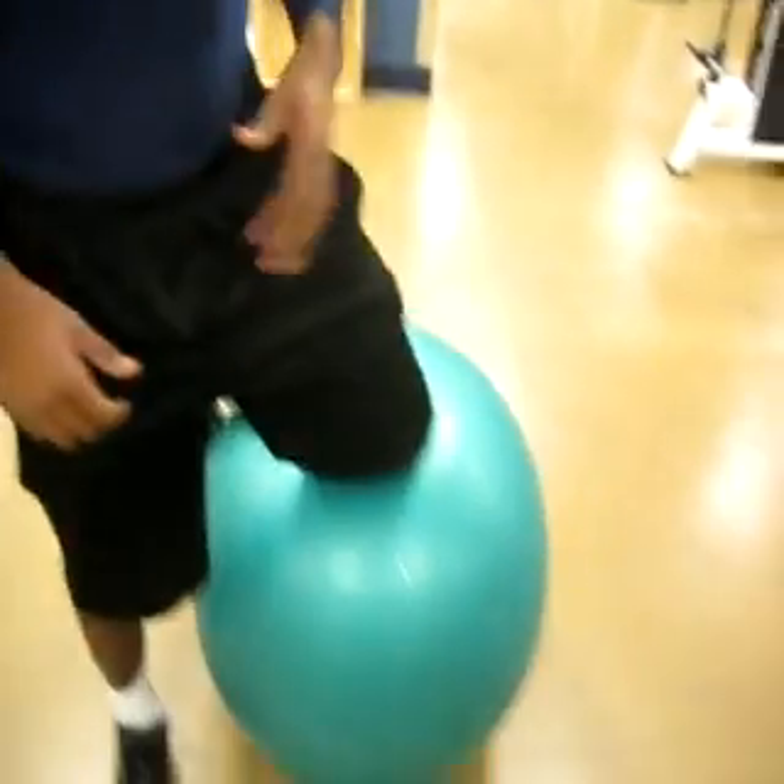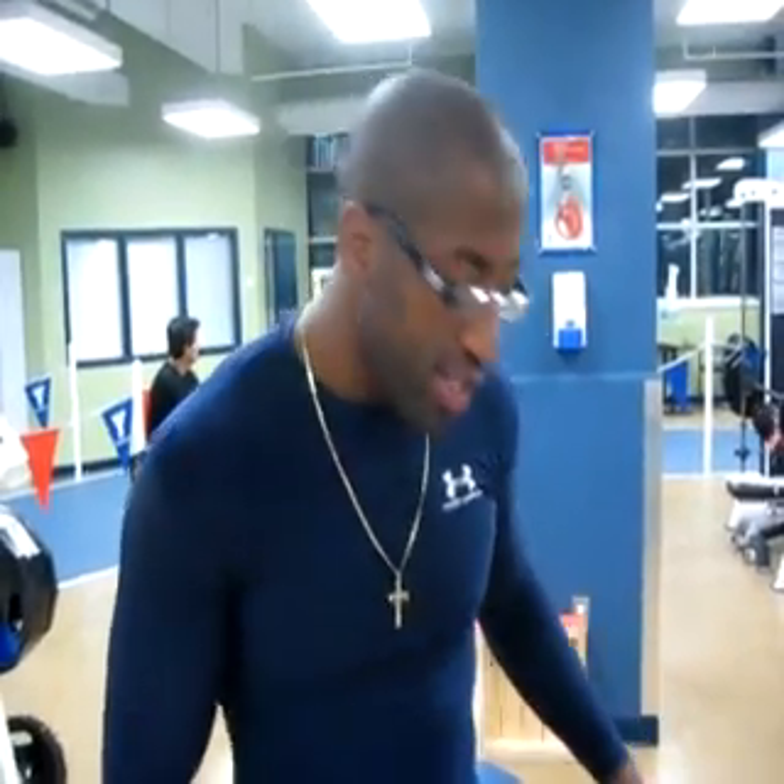Hi guys, my name is Ricardo. Today we're going to work with the Swiss ball. I'm going to teach you guys how to get up from it and actually do squats.